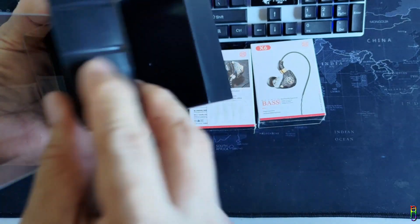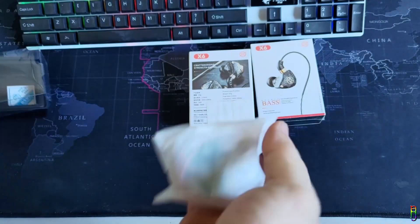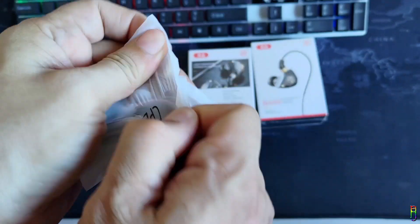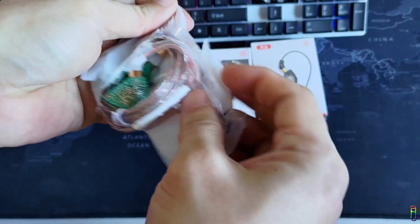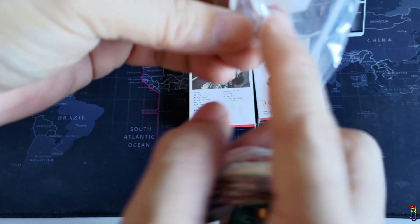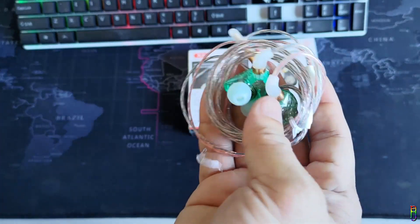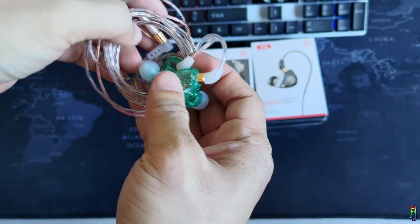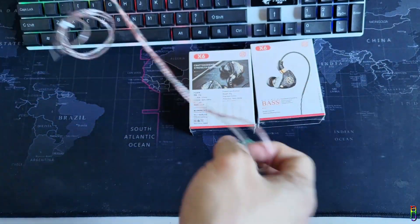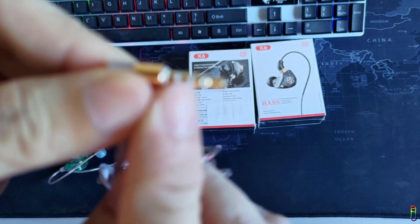Nothing else is inside the box — everything is in this small, tightly sealed plastic packaging. Let's rip the plastic open. Wow, it looks good — everything is transparent. We have extra earbud replacements here with different sizes, which has become common for almost all earphones on the market now. All right, we have the X6 earphone here.